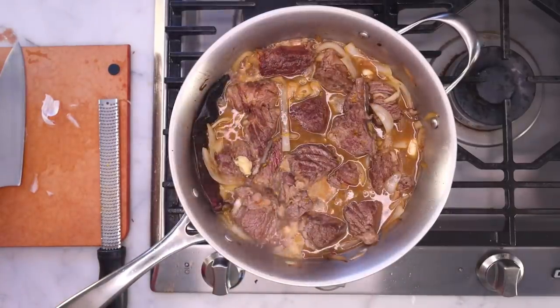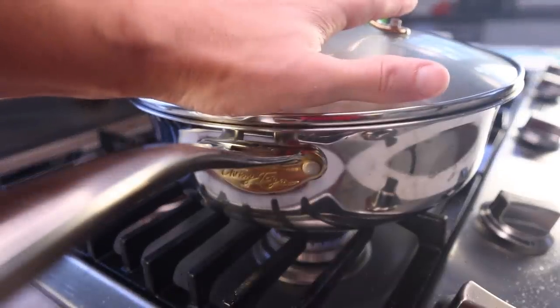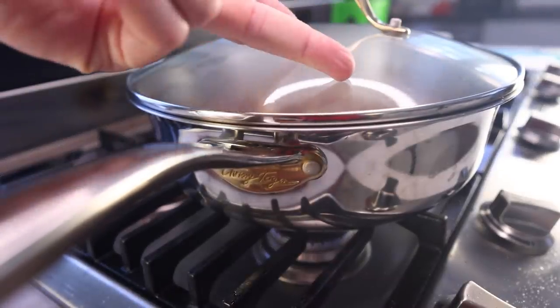Bring this up to a boil, then reduce to a simmer, cover, and cook for like four or five hours until soft. Not a weeknight meal.